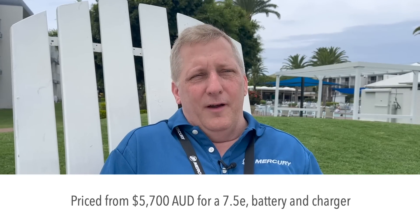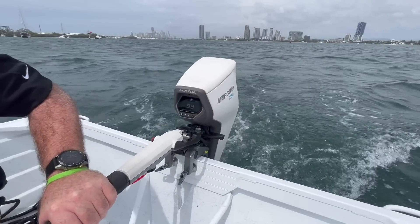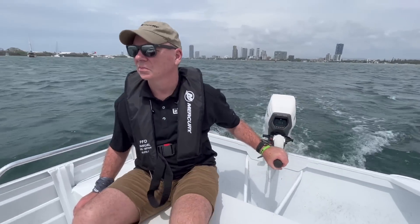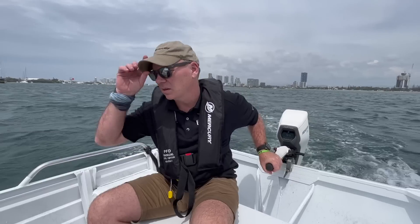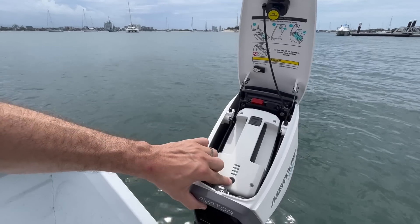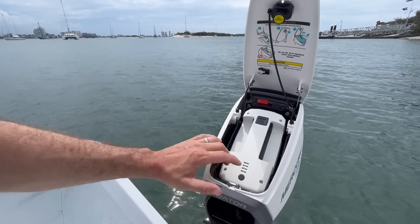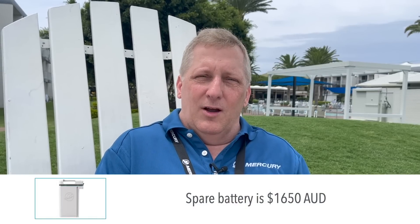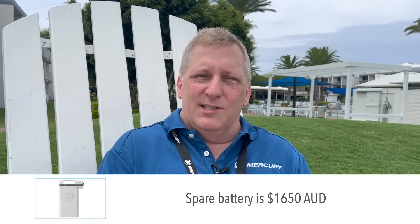The 7.5e is the smallest motor. It's our entry-level motor — it's the most portable. At a high level, it contains an integrated one kilowatt hour battery that can easily be removed and put in without any cables or anything. You just drop it in, click and close the latch, and you're ready to go. That differentiates Mercury from the competition that has a more complicated setup process.